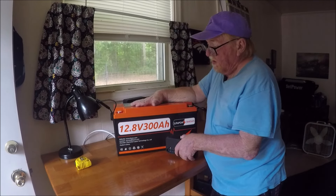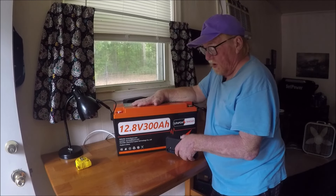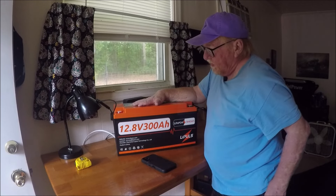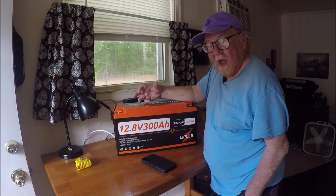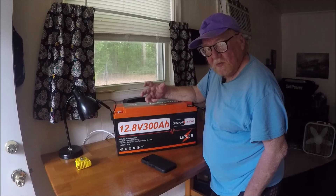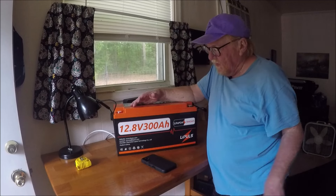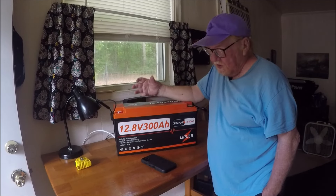This battery would be good for a trolling motor, or what I plan on doing — running more than just my refrigerator off of it. I have a new power pack too, and with it I can plug my trailer straight into the power pack. I'm going to have two power packs in the back of the new car.